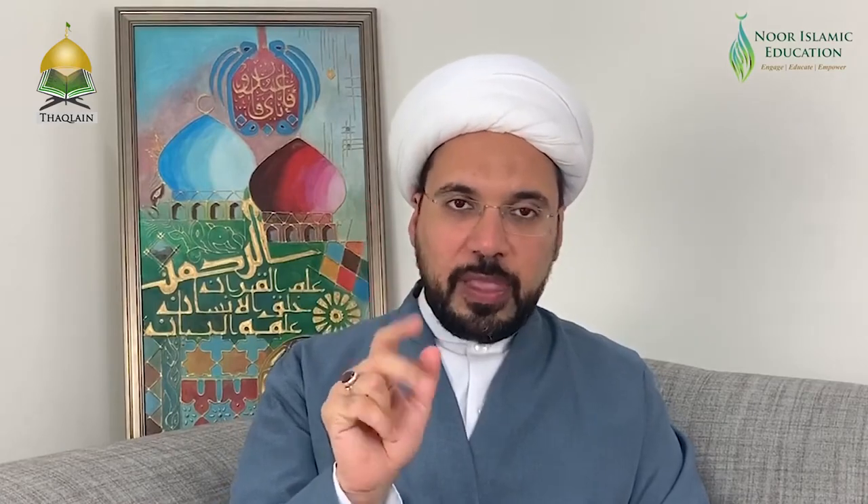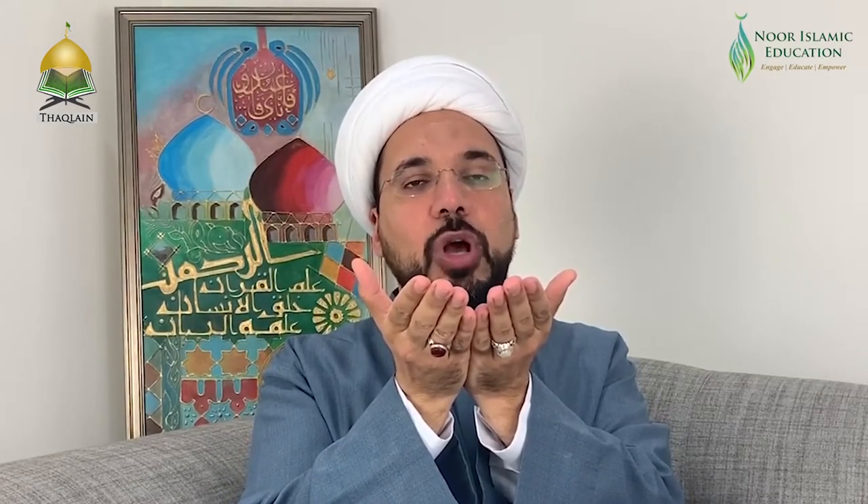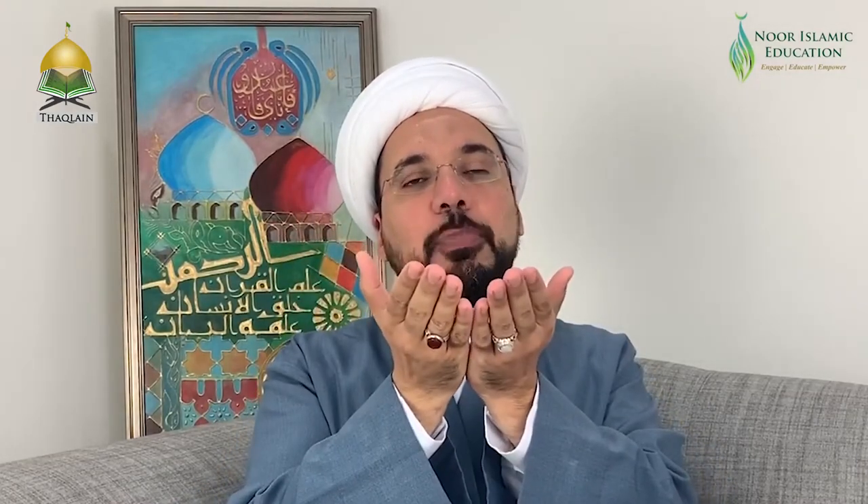Salatul Eid is simply two ruk'ahs. In the first ruk'ah, when we say Allahu Akbar, we recite Surah Al-Fatiha, then any complete chapter of the Holy Qur'an. Then we recite Allahu Akbar and raise our hands in qunud, saying something such as 'Allahumma salli ala Muhammad wa ali Muhammad.' This is repeated with Allahu Akbar in between — giving five takbirat with a simple dua in between before going down into ruku.